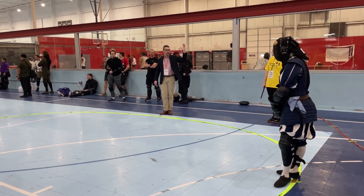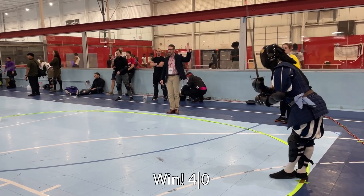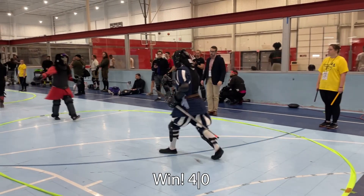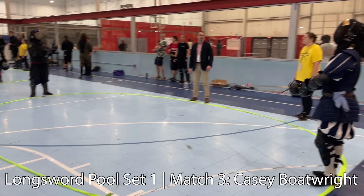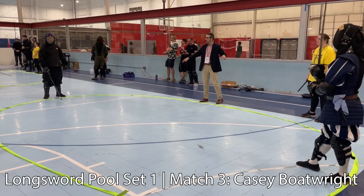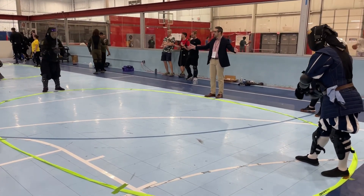I get to fight Johan again in Sidesword on the following day. I also fought against him in Dagger earlier on this day, but I couldn't find any of the Dagger footage from then.